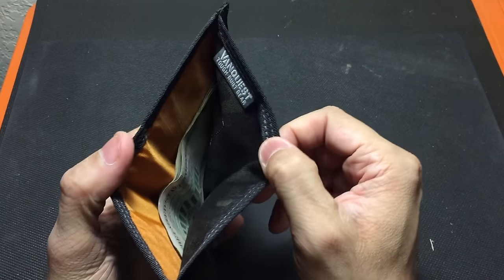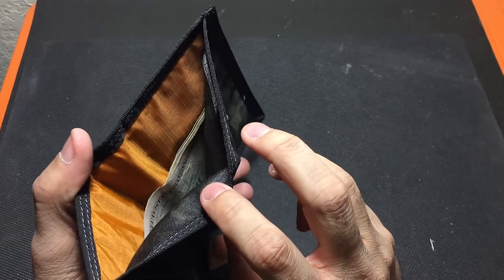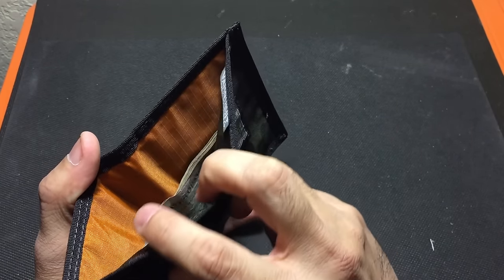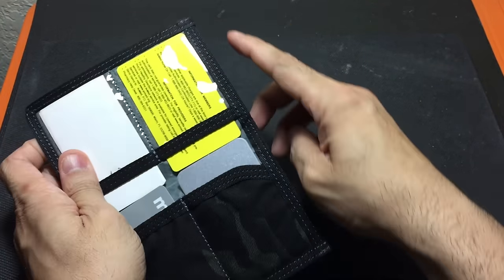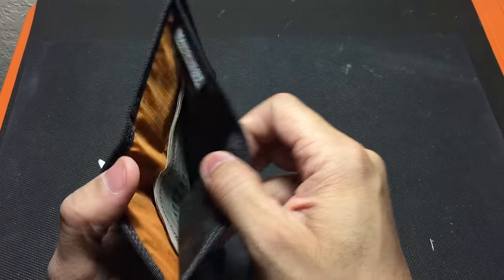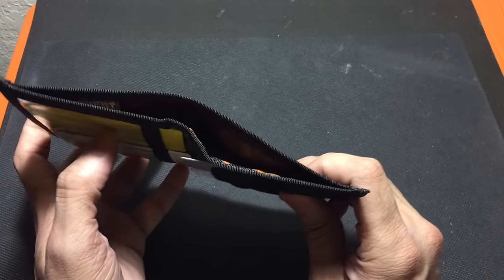In the back you have a separate compartment where you can put your paper money. I like the fact that, as with a lot of their gear, they included an orange interior which makes it easy to see what you have in there. This pocket covers the whole length and height of the wallet, so anything else besides bills — receipts, cards, things like that — you're able to fit in there as well.